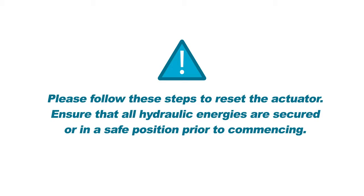Warning: please follow these steps to reset the actuator. Ensure that all hydraulic energies are secured or in a safe position prior to commencing. You will need to perform the following with power to the on-site generator.